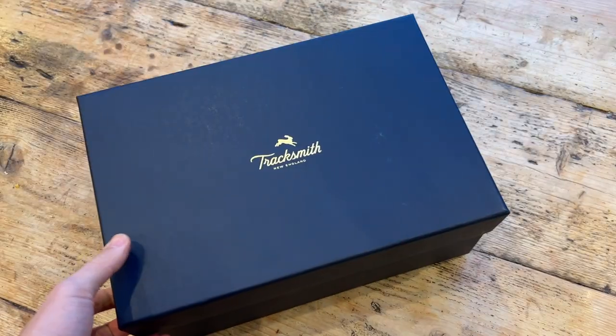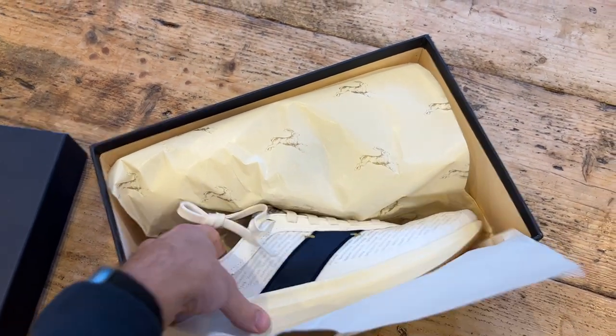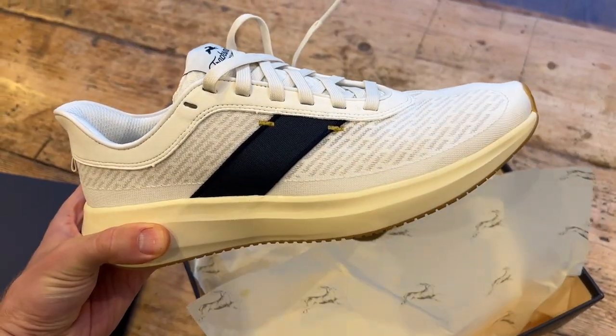Just heading out for the first run in the Tracksmith Elliott Runner. It could be very interesting today — I don't really know what to expect from the shoe as it's completely new from the brand. We're going to be doing 10 miles, pretty relaxed. I'll speed up a bit at times to see how that feels, but there's no real plan today. Just enjoy the 10 miles.